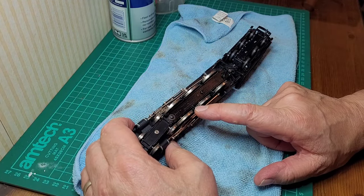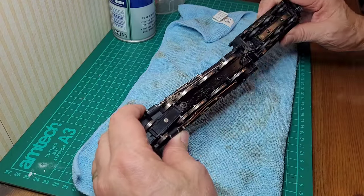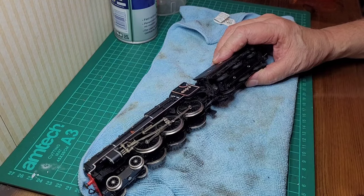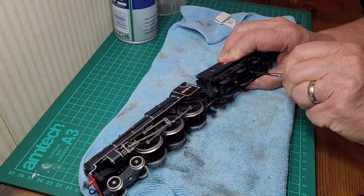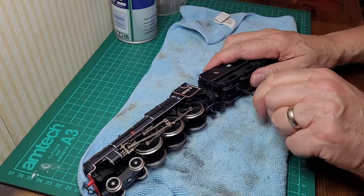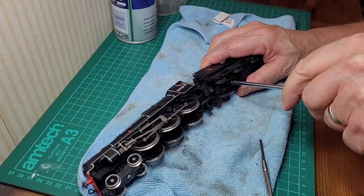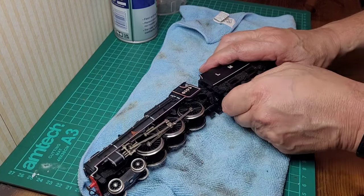On the bottom it says 'Airfix Products Limited 1977, Made in Hong Kong.' I can already see a big crack going across the bottom of the frame, so let's be careful — it might need some super glue. I'll start by trying to undo these screws on the bottom of the tender. That's tight — a slightly bigger screwdriver was needed there.